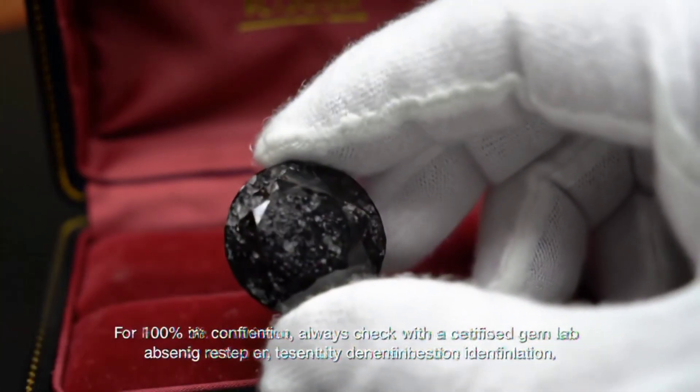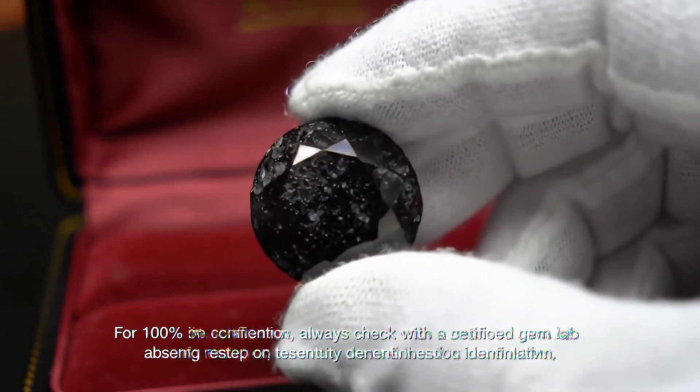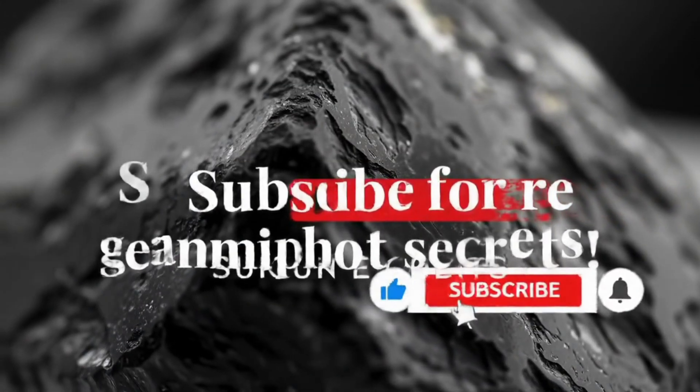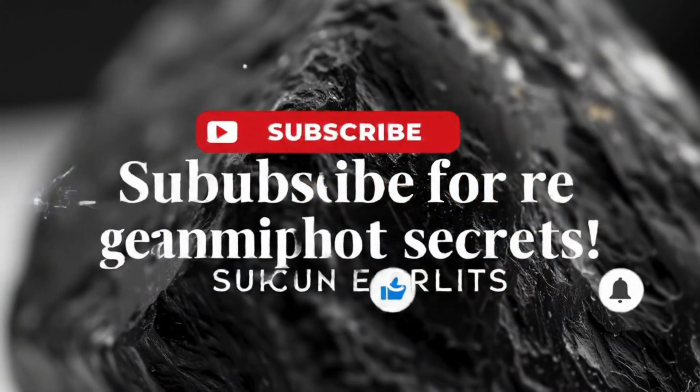Finally, the sixth method is the heat test. This simple experiment can reveal a lot. Hold the stone over a small flame for a few seconds, then immediately place it into cold water. Real diamond will not be affected by this sudden temperature shock, while glass or common crystals may crack or shatter due to rapid expansion.